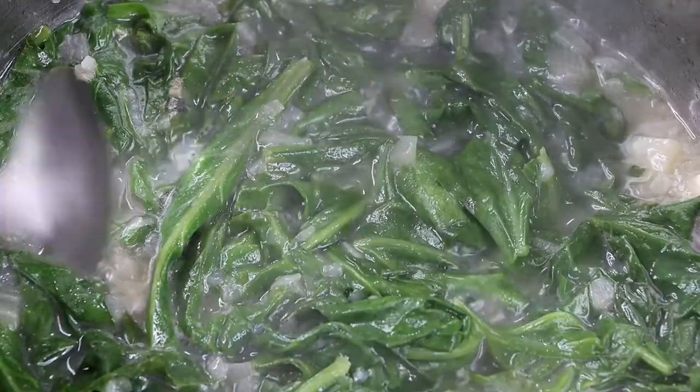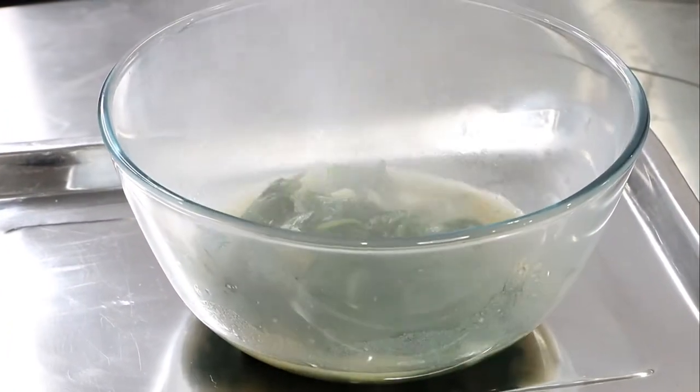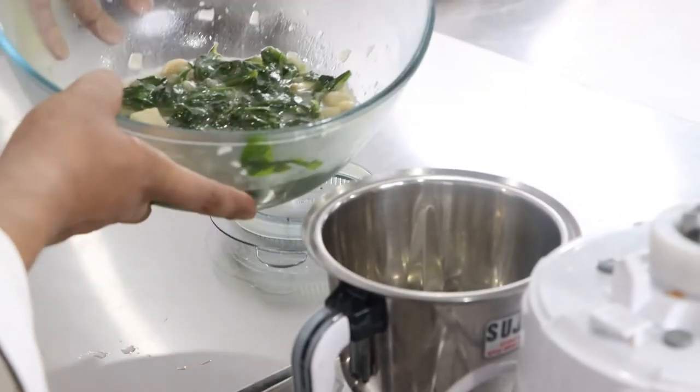Tip of the day: do not overcook the spinach, and do not blend the spinach when it's hot — otherwise the color will go away. Once spinach is cooked, immediately cool it down, either in an ice bath or in a blast chiller. This process will help retain its color.